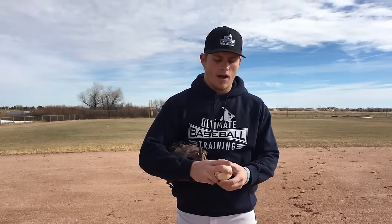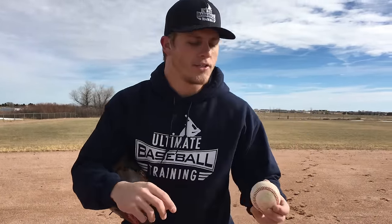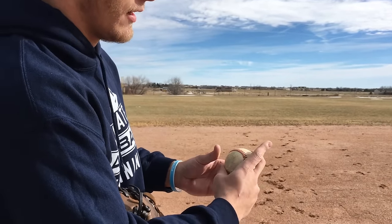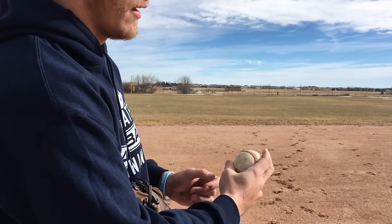It all starts with the grip. So if you have a baseball, pick it up — the curveball is basically a pitch that you do with your thumb and your middle finger. This index finger really just goes along for the ride. The way that I grip this pitch is I place my thumb and my middle finger first like this, kind of across the laces, and then this one just barely rests like that.